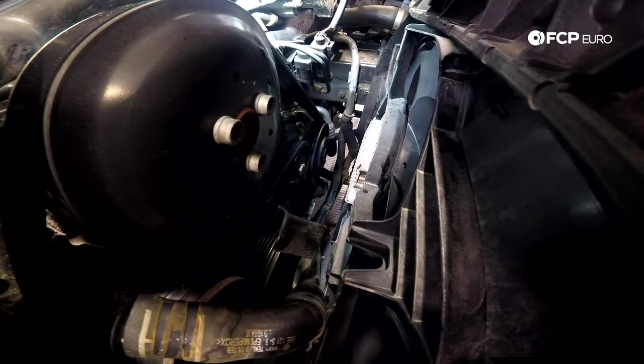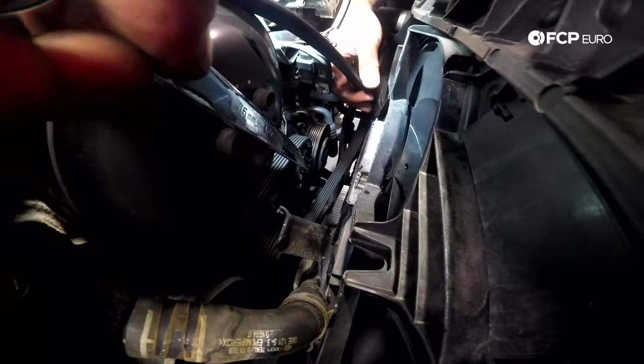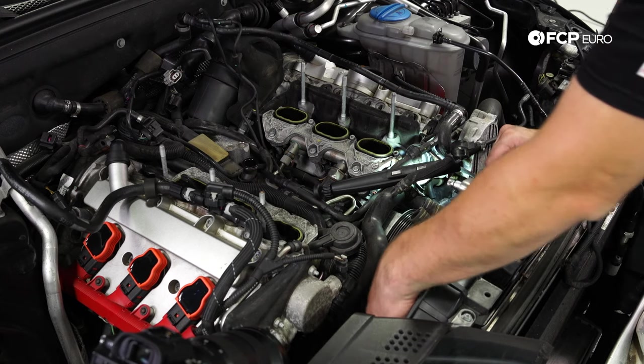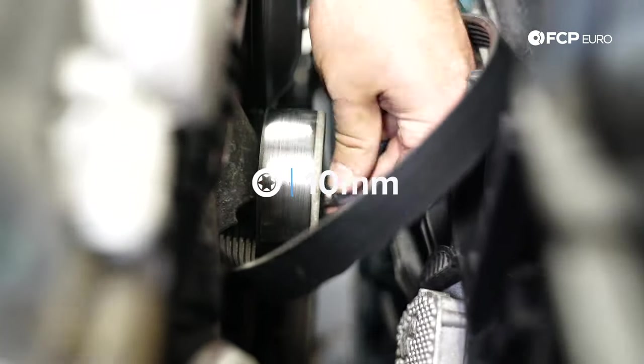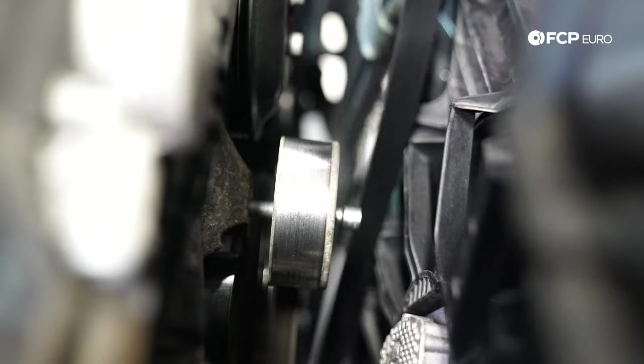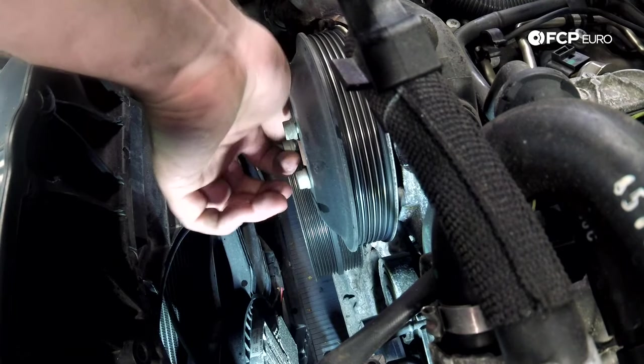Since we already cracked the water pump pulley bolts loose, we can use the 16-millimeter wrench to take off the serpentine belt. If you're going to reuse it, make sure you mark the rotation direction. To get the serpentine belt completely out, you have to take off this idler pulley to get the belt past it — that's a 10-millimeter triple square. Now we can take out the bolts for the water pump pulley.